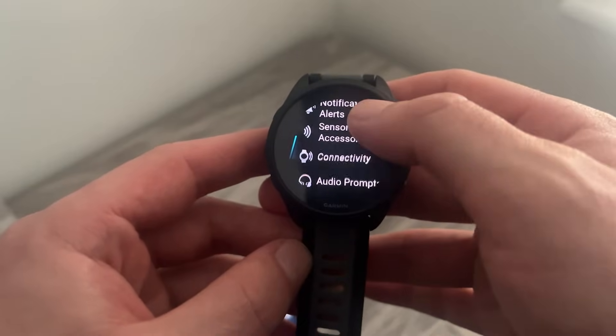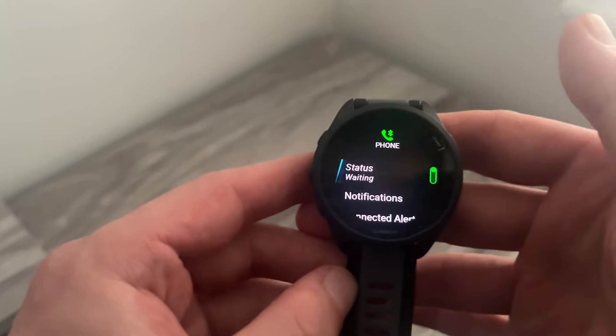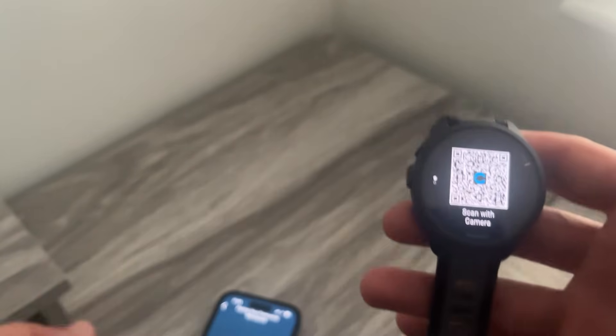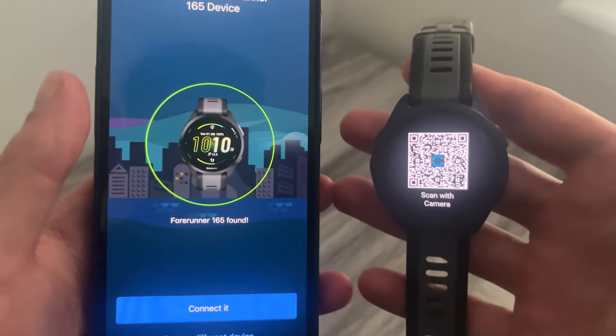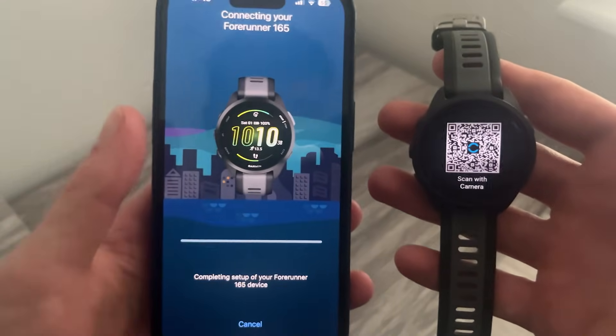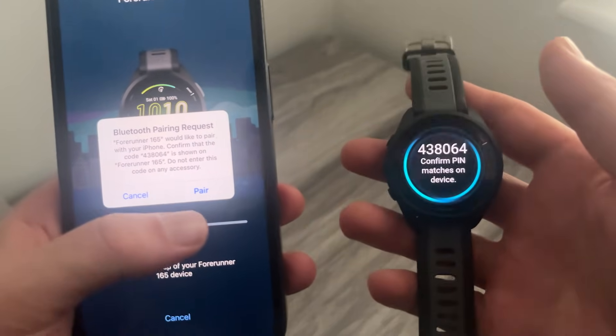Scroll all the way down and select Connectivity, then go into the Phone option, scroll down to Pair Phone and select it. As soon as you select this it should detect your watch. If you still can't find it, you can scan the QR code shown on screen and that should pull it up automatically.